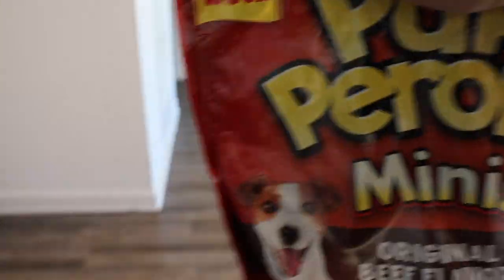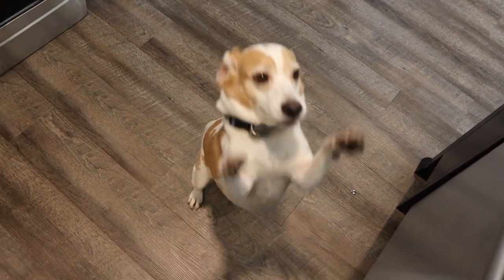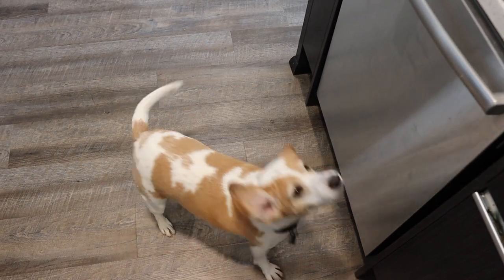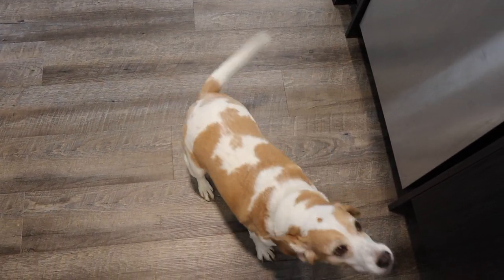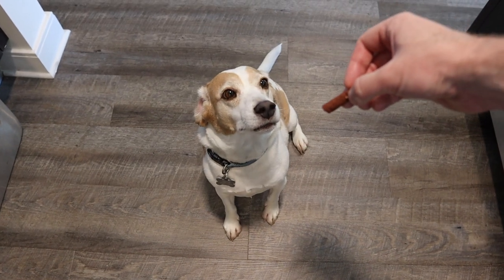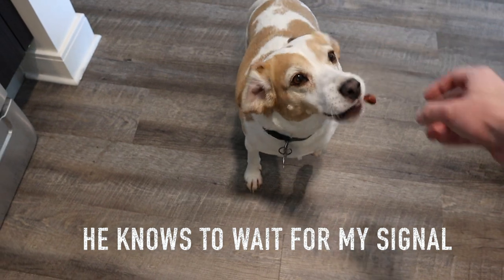This is what he's waiting on. Is this what you want? Is that what you're making a fuss about? Let's see if I can find one of these in view — maybe a good one. Good boy!